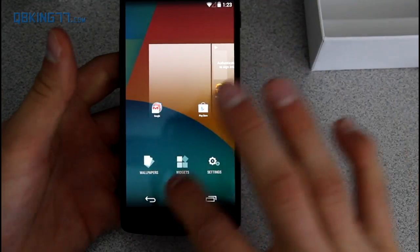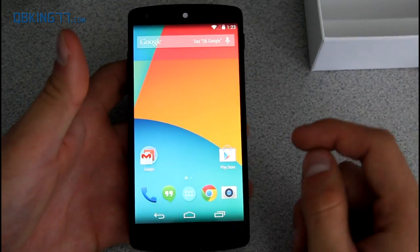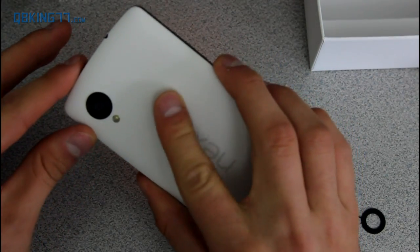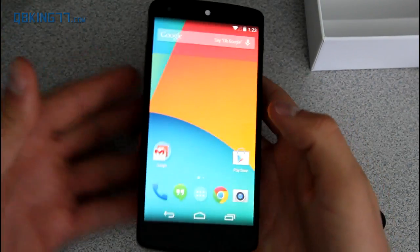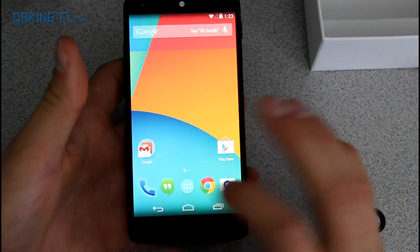With the home launcher, I actually have a full review of KitKat 4.4 — if you want to check that out I will link to it in the description, so I am not going to go over everything here. Overall, the feel of the device is nice. I like the matte finish to the back — it has a very nice feel to it. I wish the sides had that matte finish as well, but that is just a personal preference. The black one does have that matte finish on the sides, so keep that in mind.